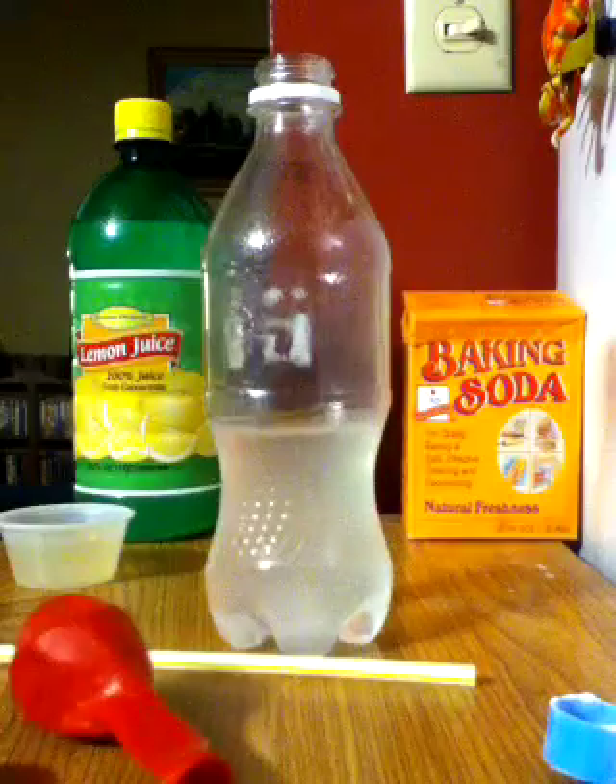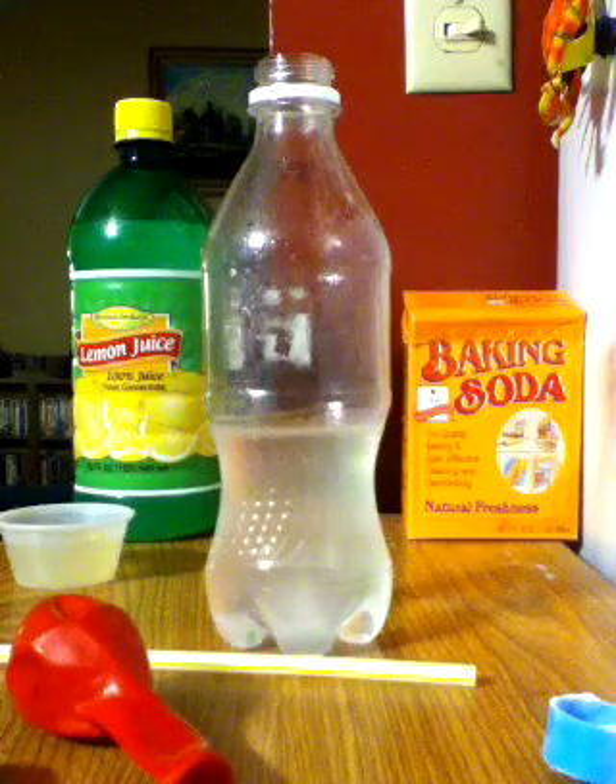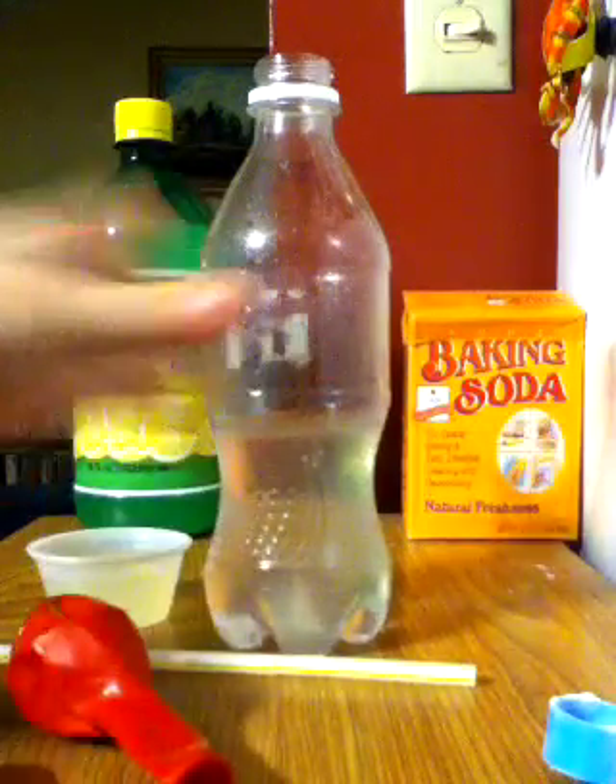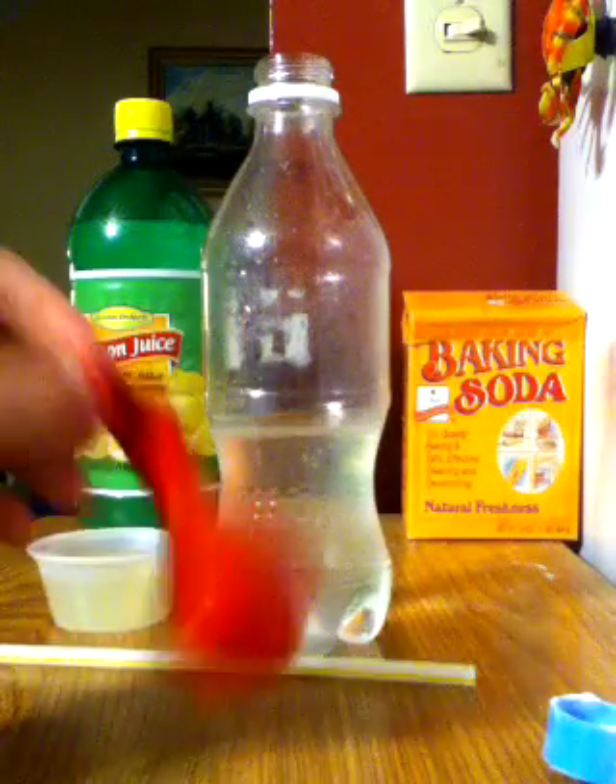Okay, the next step you're going to have to do really fast. You're going to have to pour the lemon juice into your bottle and then put the balloon on really fast. And you'll see what happens.